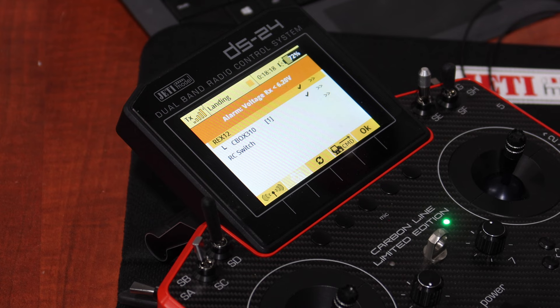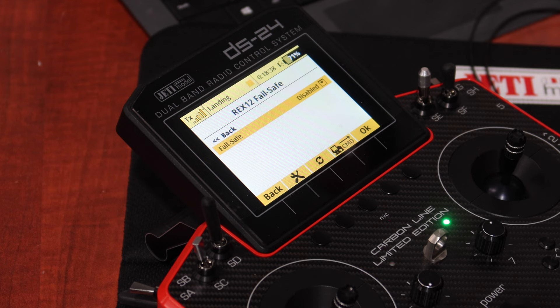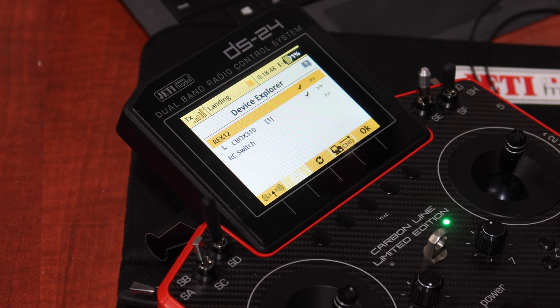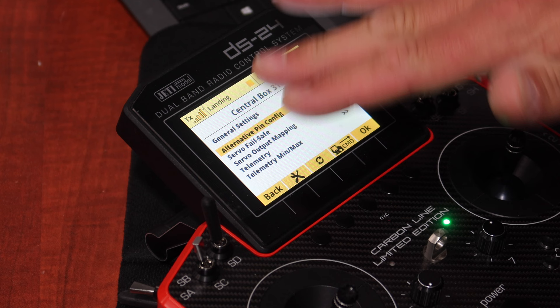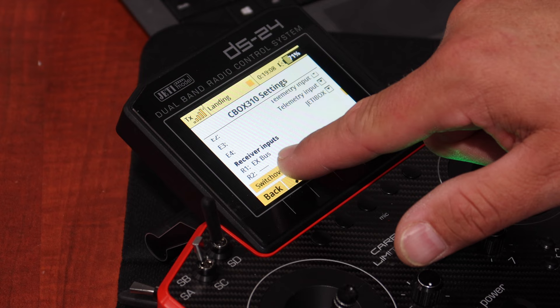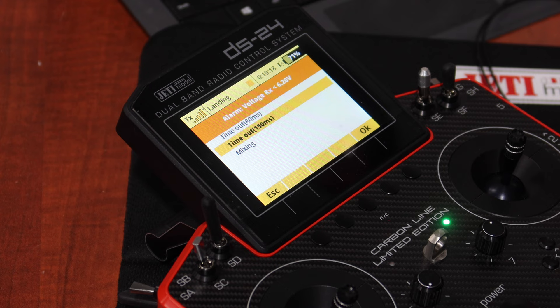Once I changed port E1 to EXbus output, the receiver is outputting a signal to the central box and it now shows up in our Device Explorer. One important thing: the fail safe on the Rex 12 needs to be disabled because fail safe is set up in the central box, not the receiver. Now we can go into the central box — set output period to 17ms, and the receiver input automatically shows R1 as EXbus, which is what we've set up.